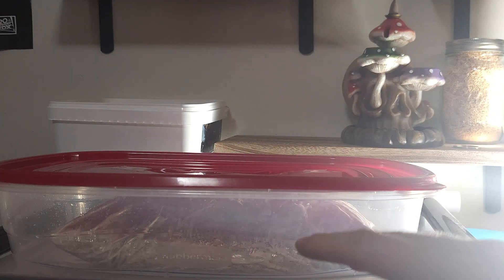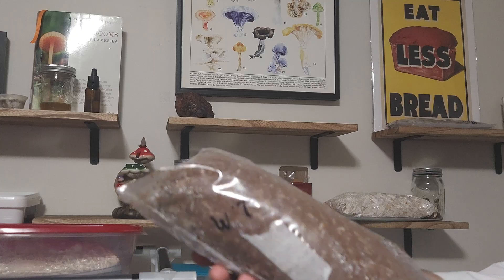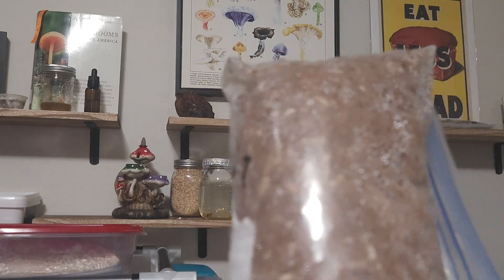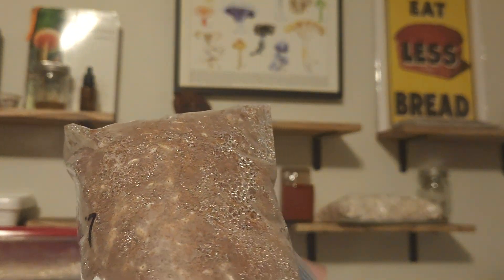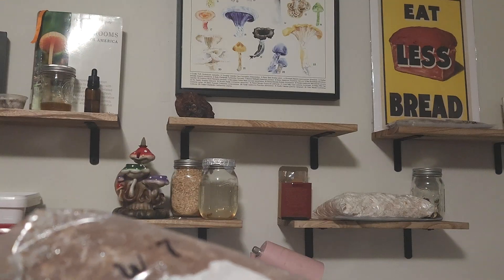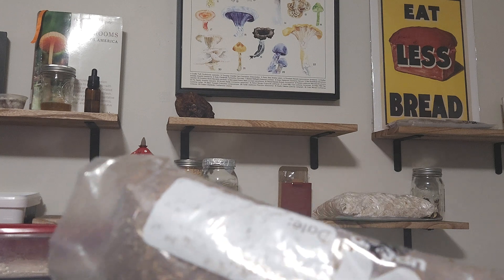Next up we can take a peek at the lion's mane mycelium starting to colonize this bag. It is very thin and wispy but it is all across the surface, which is looking great. It's crucial to monitor moisture levels without over-saturating this to make sure the mycelium stays healthy as it spreads throughout this bag.